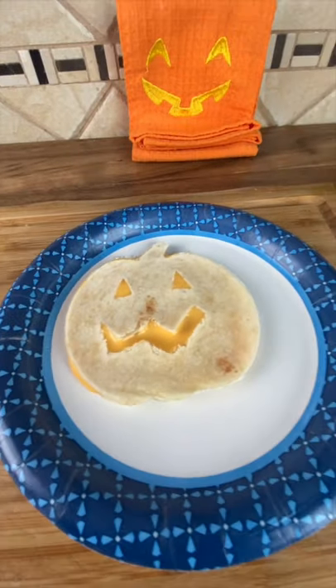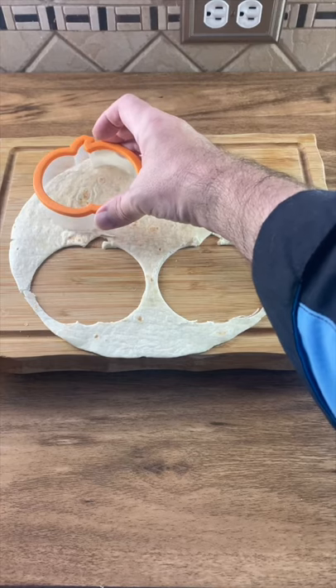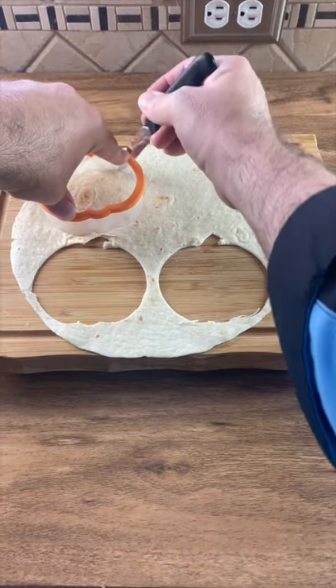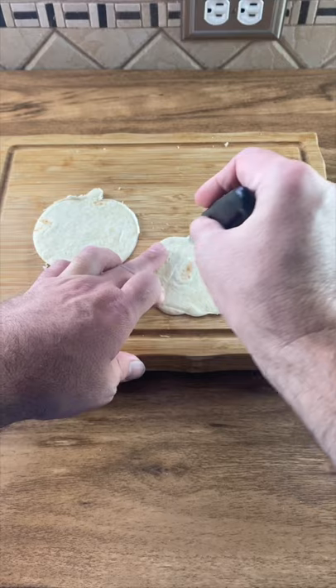Today we're going to make these pumpkin shaped cheese quesadillas. Start with a whole tortilla and a pumpkin cookie cutter. Cut out the shape of at least two pumpkins. You can go around it with a knife if it's hard to cut. Now cut out a pumpkin face out of only one of them.